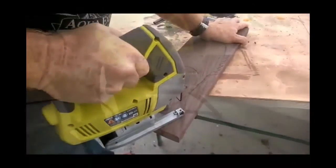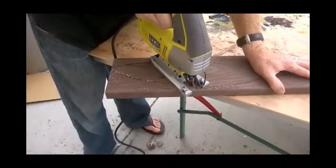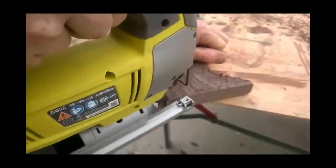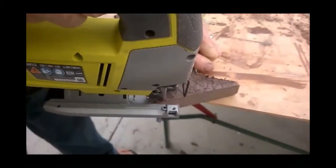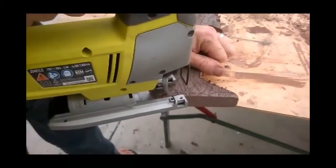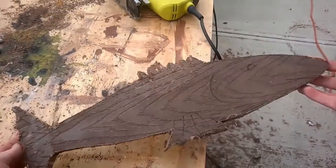We're going to use a jigsaw to cut out the basic shape, including the fins on the top, bottom, and tail. The beauty about using Trex is that it's completely waterproof and will last for a very long time with no maintenance. Once the entire outline is cut out, we move to the next step.